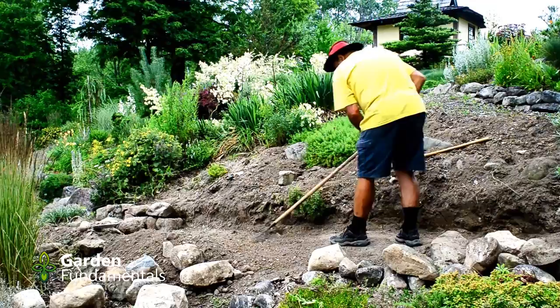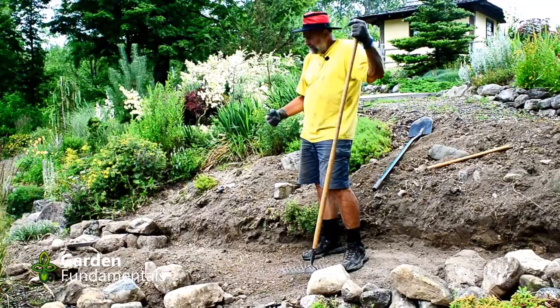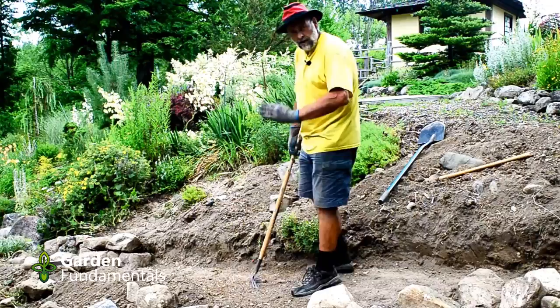Now we're going to do a dry stack wall, which means there's no mortar involved. We're just going to take a bunch of rocks and set them on top of each other, and the weight of the rocks is what holds them in place. I'm in zone 5 — we get very cold in the winter, so we get a lot of frost heaving, and that's what moves these rock walls. We have to make sure the rocks are all stable and the soil doesn't move them too much. We want all this soil along here compacted really well, and we want the wall to taper into the hill — we don't want things leaning out, we want them leaning in.